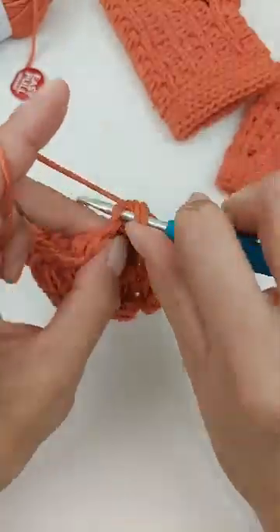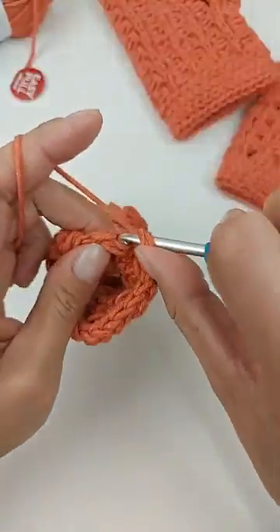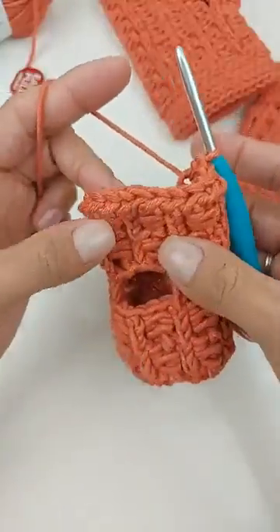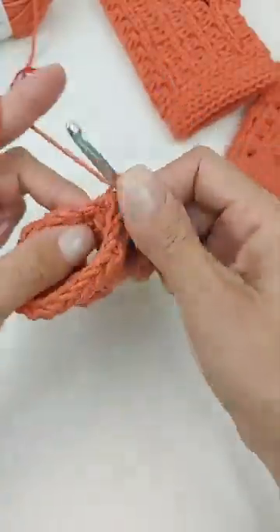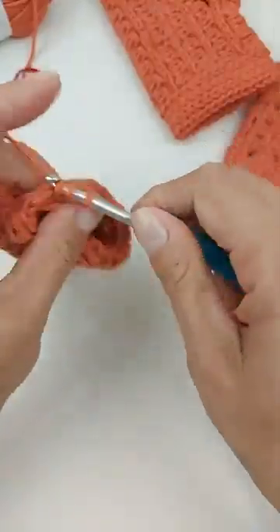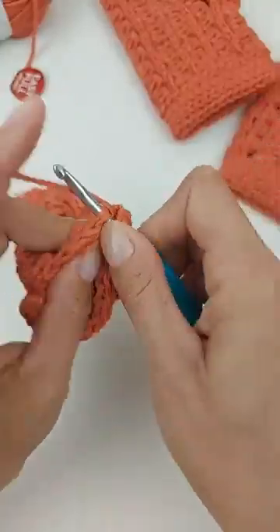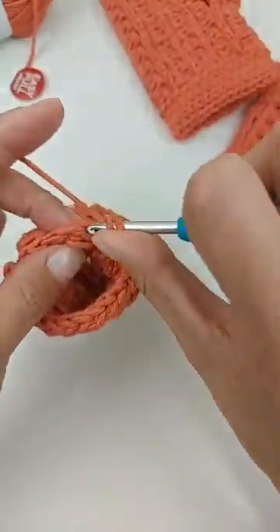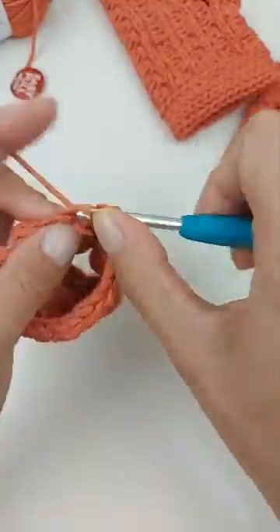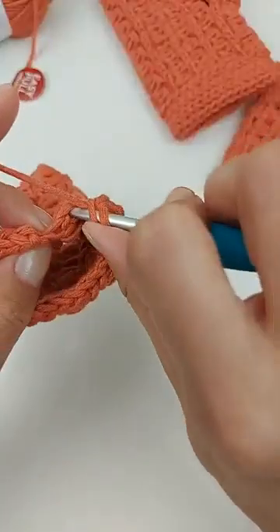Vamos contornar toda a peça com esse pontinho, porque o detalhezinho fica pelo lado direito quando a gente faz pelo lado avesso. Repetimos até o último ponto.